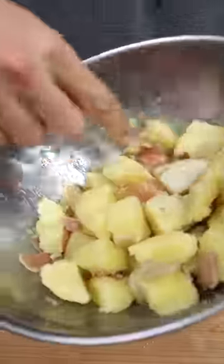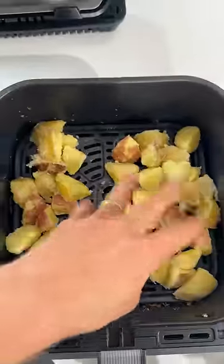You want the exterior to look like mashed potatoes. I'm gonna dump these in my air fryer and spread them out.